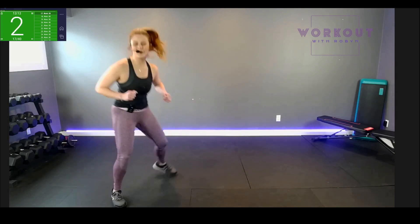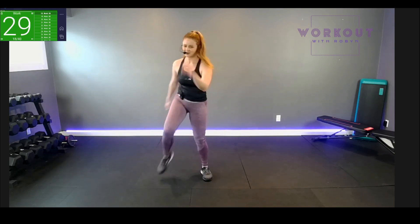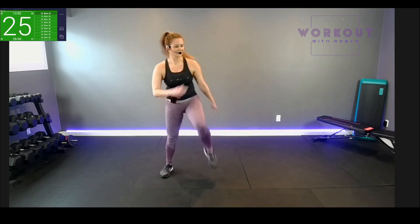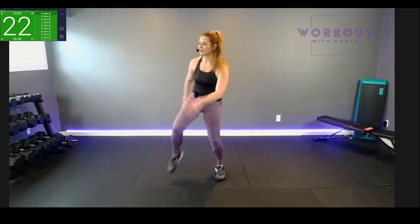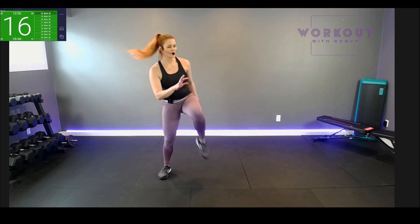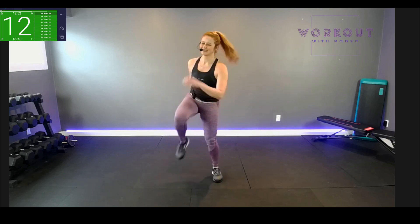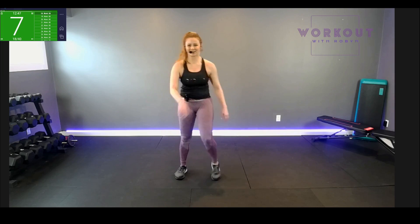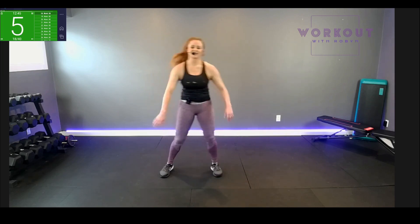Two, one — high knee! Face me, knees up, knees up, pump it! Let's consider this our active recovery from the shuffle — we're kind of resting but we're still moving. It's all good. Toe touch is next.